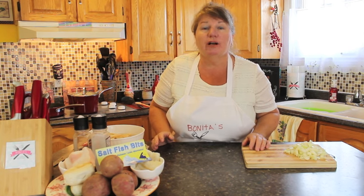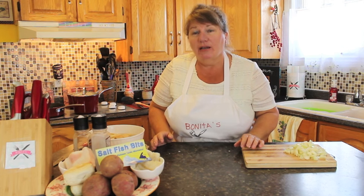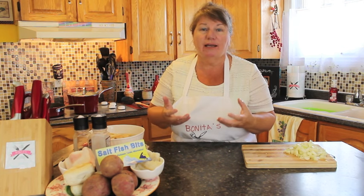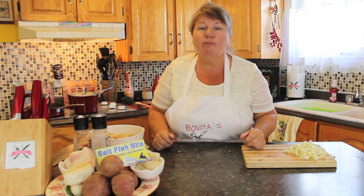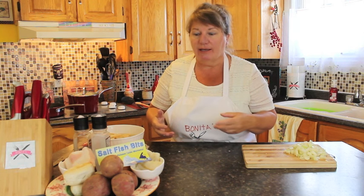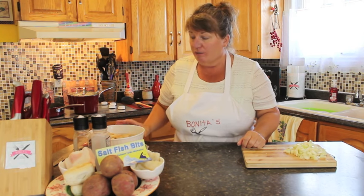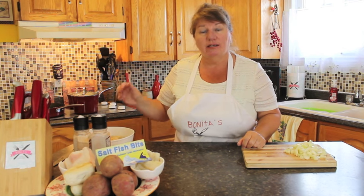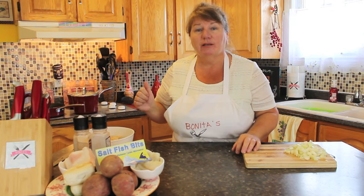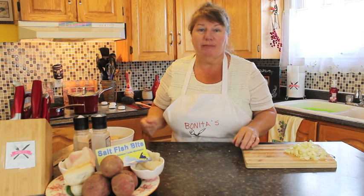I also soaked my salt cod overnight in cold water. If you don't want to do it overnight and want to cook it right away, you can boil it once, drain it, and boil it again, or just soak it for a couple of hours. Now I'm going to get my pot, strain off the water from the cod, and show you the next step.